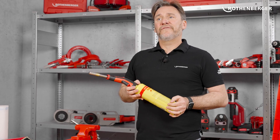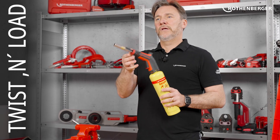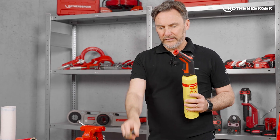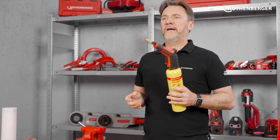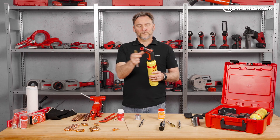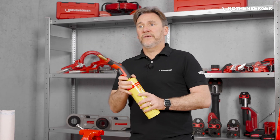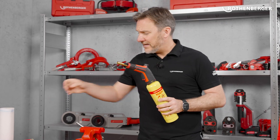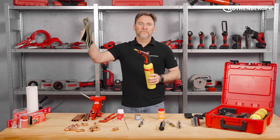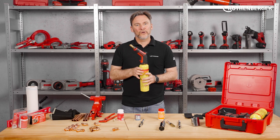Depending on your needs you can use different attachments. With the twist-and-lock system the burner can be easily removed and quickly replaced with a new one. If the burner is not properly locked you can't ignite it — this is for your safety. The hotbox includes two attachments. If you're working close to a wall or want to protect other components, I recommend our additional flame protection mats. Simply stick it to the wall and you're done. But first let's take a look at the attachments.